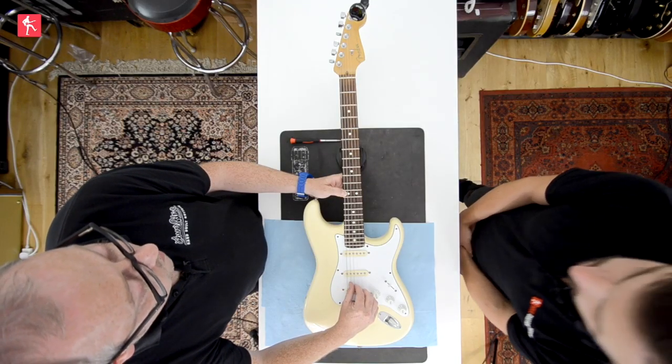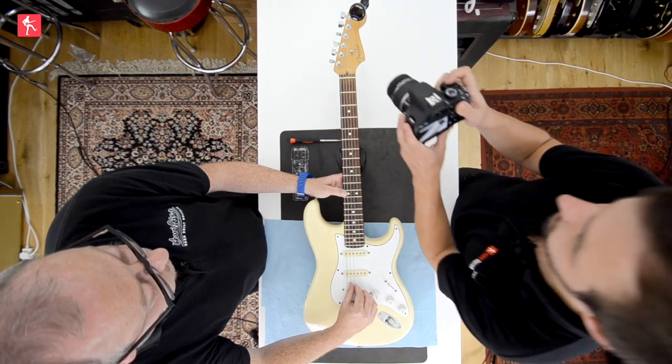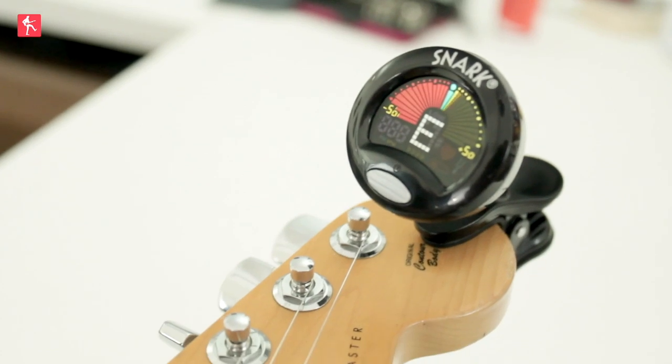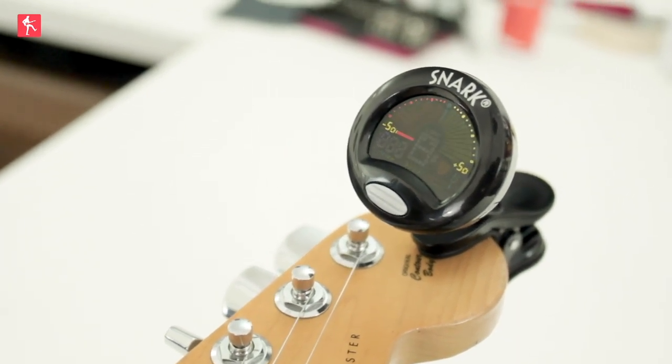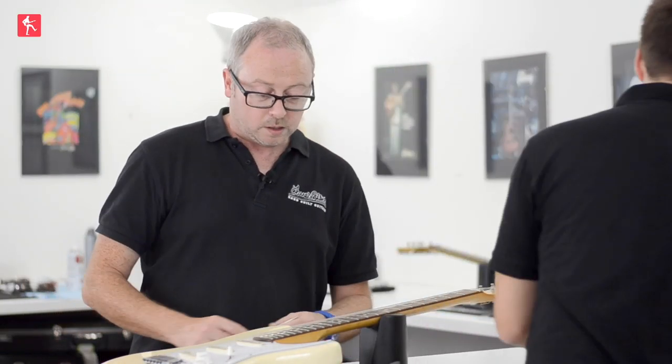That's ever so slightly sharp — only by a cent or two. We've got a little bit of sharpness going on. So what we need to do: it's slightly sharp, so we need to lengthen the scale. We're going to pull back on this saddle just a little bit.